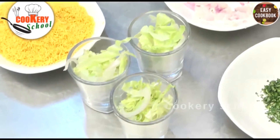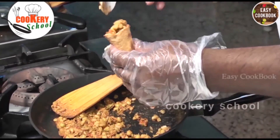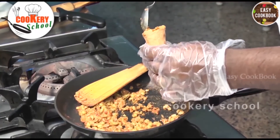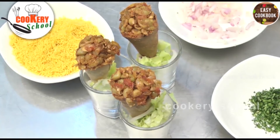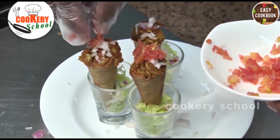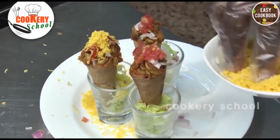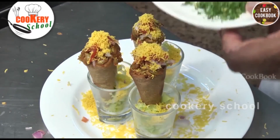Now we will fill up the cones with the green peas stuffing, then add chopped onions, chopped tomatoes, garnish with some sev, and some chopped coriander.